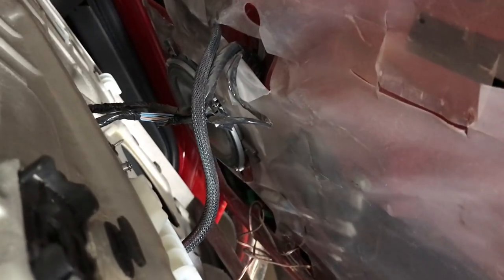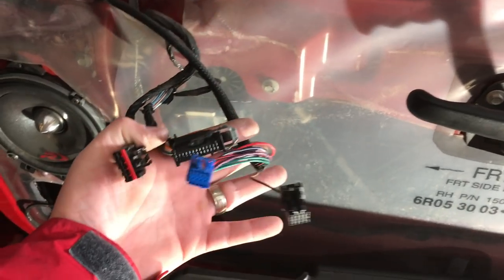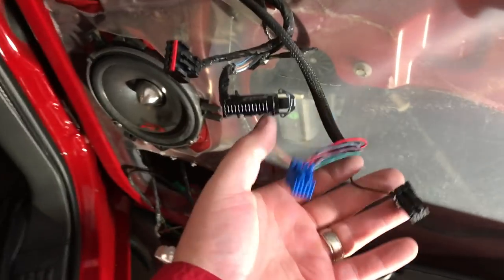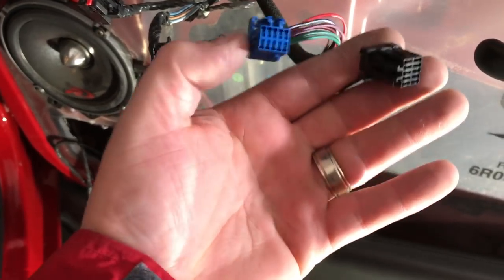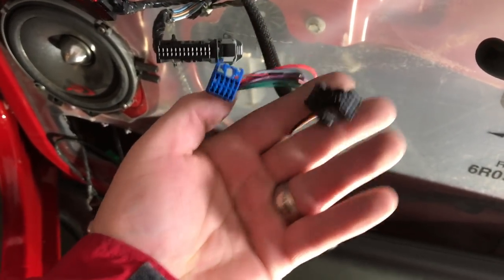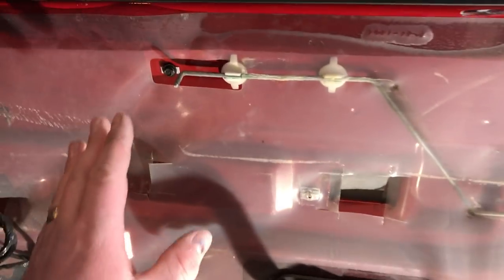At this point the door panel will come loose. Looking on the back, you're going to have a couple of harnesses you'll have to undo so the door panel can sit freely without an issue. All the harnesses are different so you don't have to worry about getting one in the wrong spot — they're labeled by color on the back of the panel. There's one down here for your door light; clip that and everything comes free.